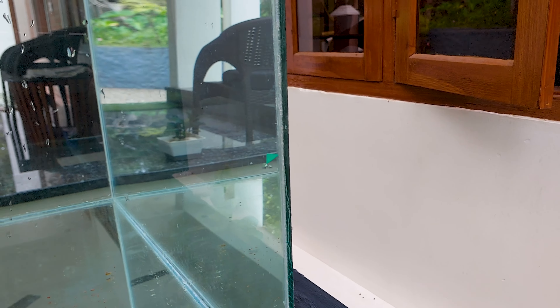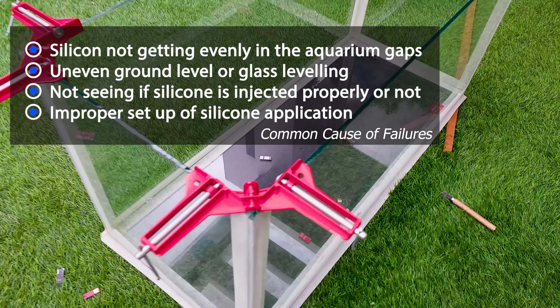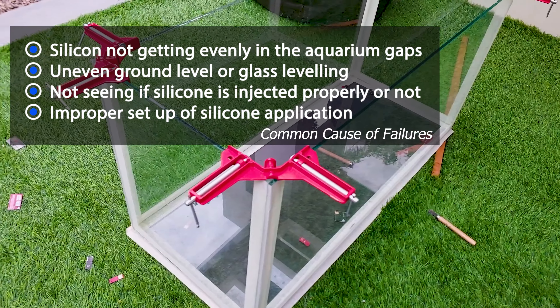The common causes of silicon injection failure in an aquarium build can be: silicon not getting evenly into the aquarium gaps, uneven ground level or glass leveling, not checking if silicon is injected properly, or improper setup of silicon application.